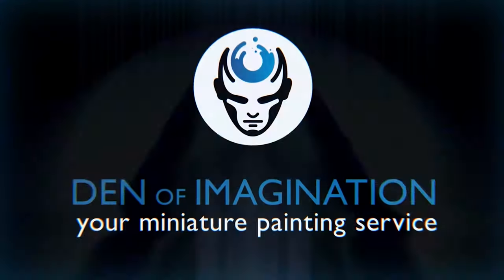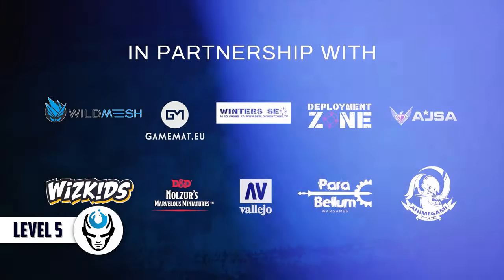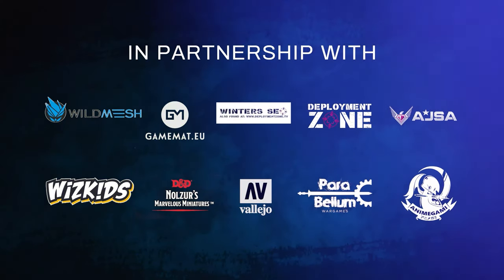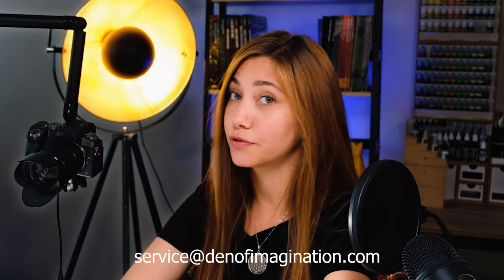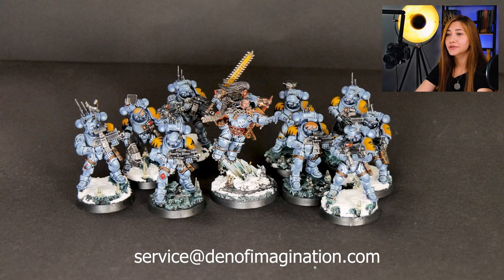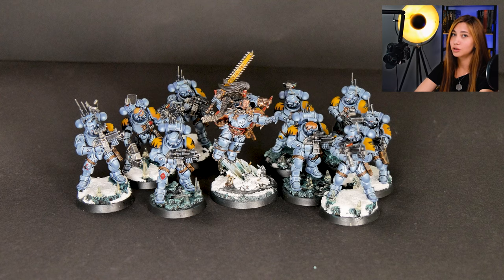Today we will be talking about one of our finished projects, Prophecy of the Wolf. This is Nisa from Den of Imagination, and today we're going to be talking about Prophecy of the Wolf. In this project we have 10 minis: 9 of them are Infiltrators and one of them is Ragnar Blackmane. The entire project is painted at level 6.